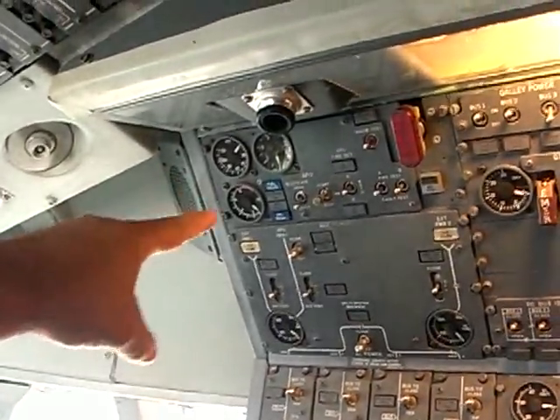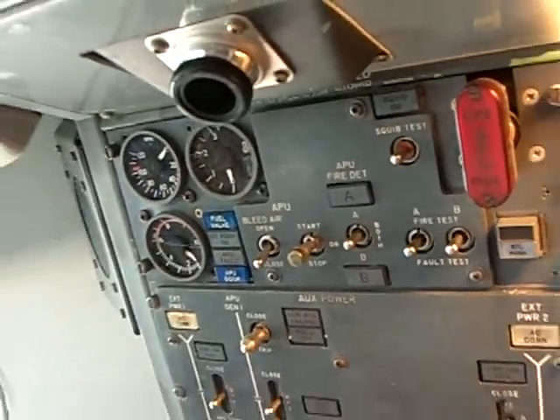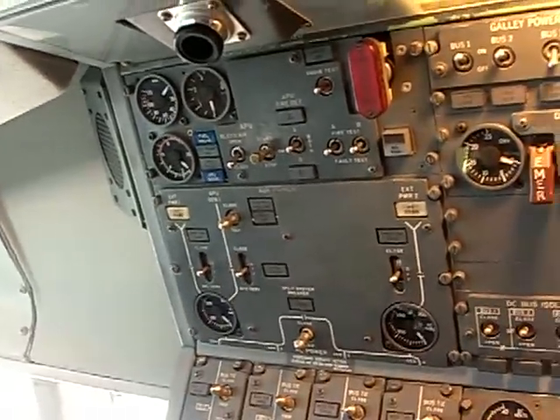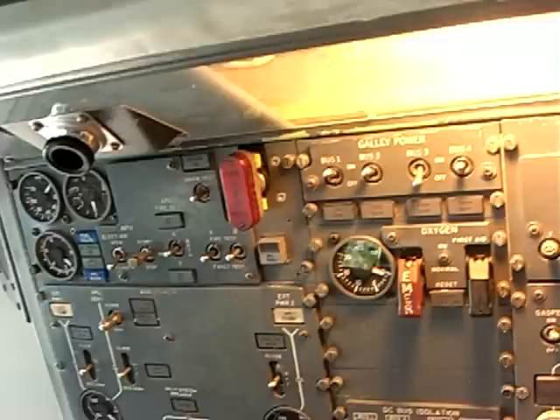The auxiliary power unit is the responsibility of the flight engineer. This is the flight engineer station and there's the APU control panel up there. If you have a fire in the APU, you'll follow a similar procedure — you'll get a red light on the T-handle and you'll also get an alarm.